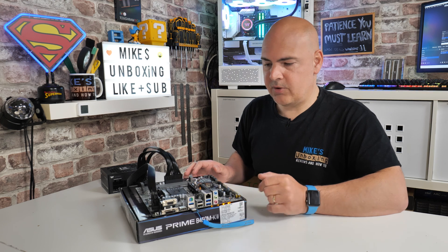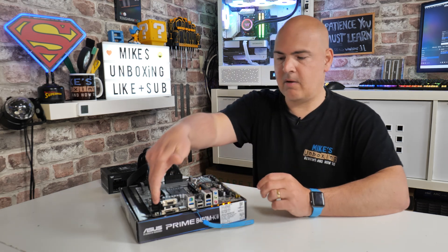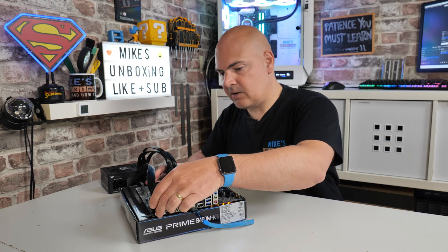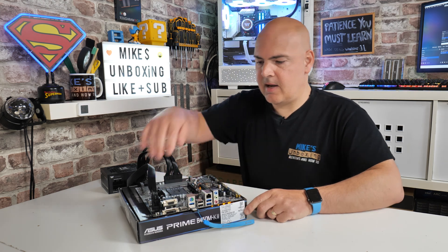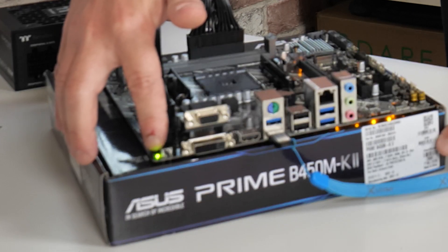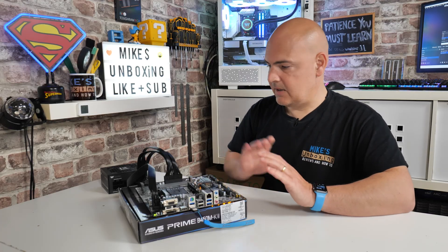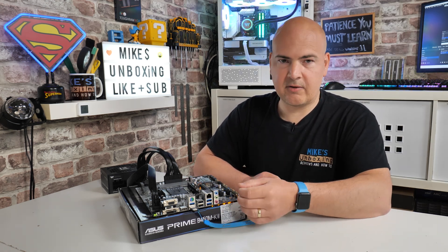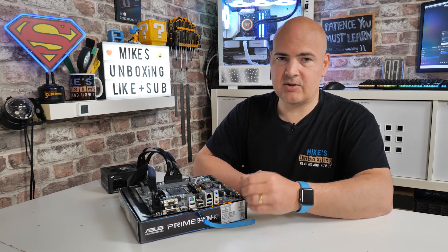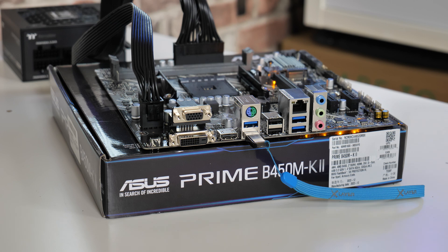Now press and hold the BIOS flashback button for about two or three seconds. Hold it in place and you should see the BIOS LED start flashing — that means we're starting the process. And there we go: we can see quite clearly that our USB BIOS flashback light is flashing. It may change speeds. Essentially, just leave the system to do its own thing. If it flashes a few times and then stops, it means the drive is potentially not being recognized or something went wrong in the setup or file extraction process.